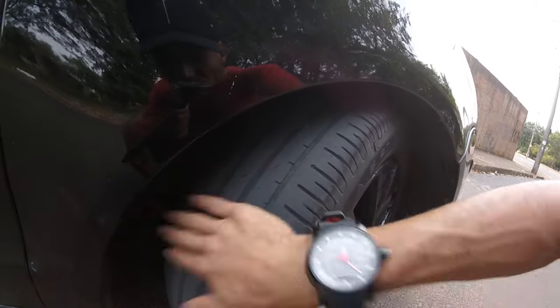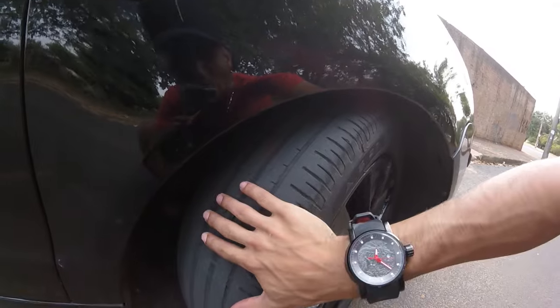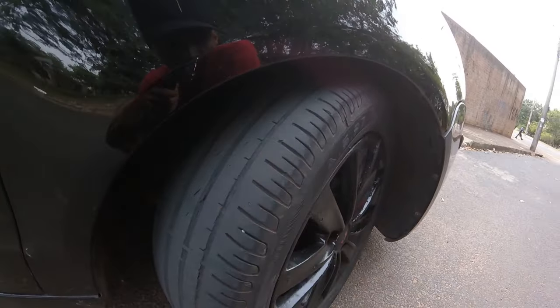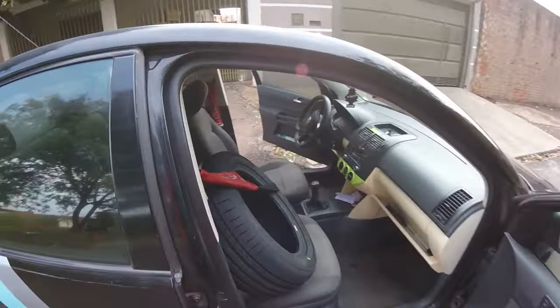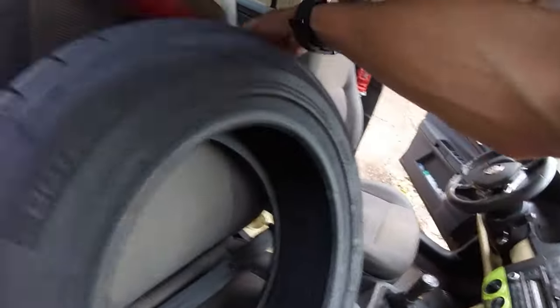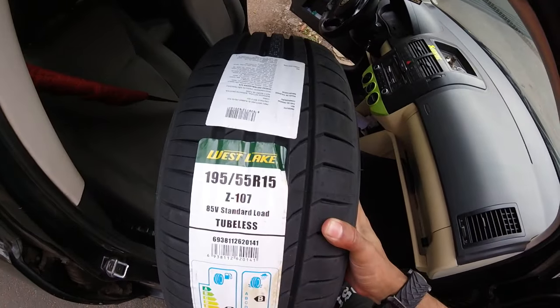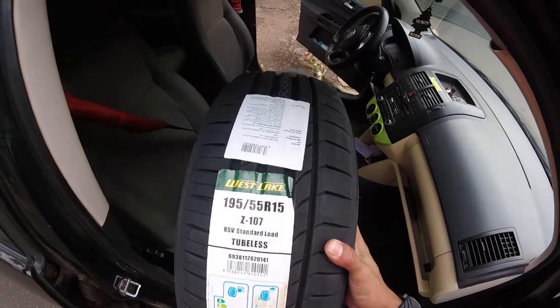Peguei hoje o carro do mecânico. Fez aí a parte de enrolamento e tudo mais, então não vai mais comer. A gente comprou pneu novo aí também por segurança. E bora lá trocar. Vamos mostrar que pneu que eu estou usando aqui. Esse pneu aqui é da West Lake, 195/55/15. Primeira vez que eu vou usar essa marca aqui.